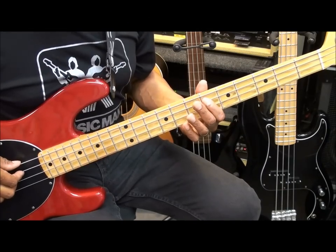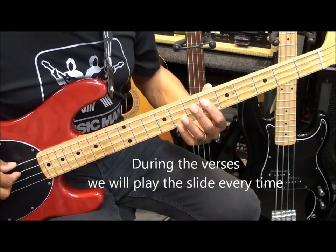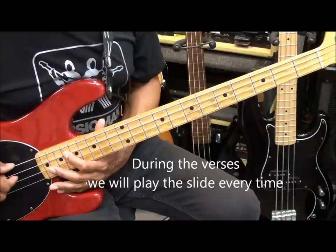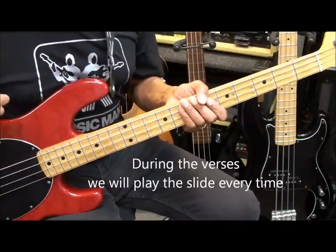Now, once we get into the song, we'll play the slide every time. And that's going to sound something like this.